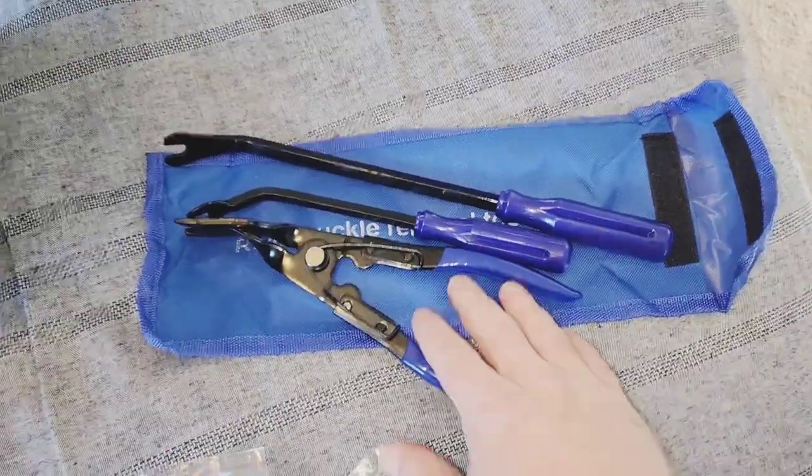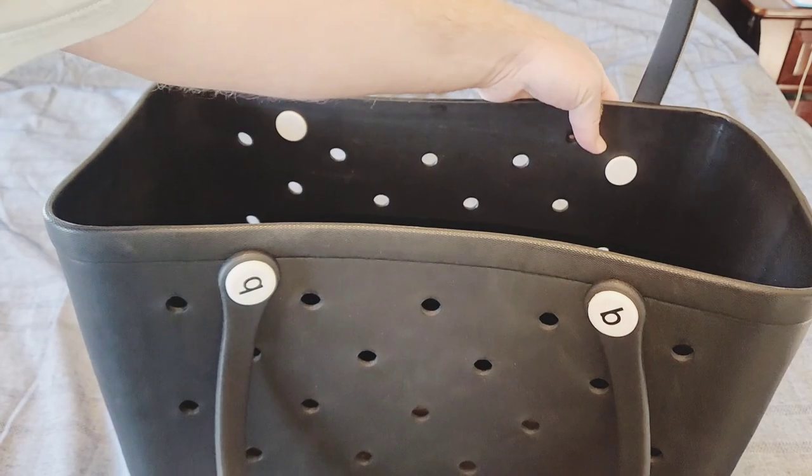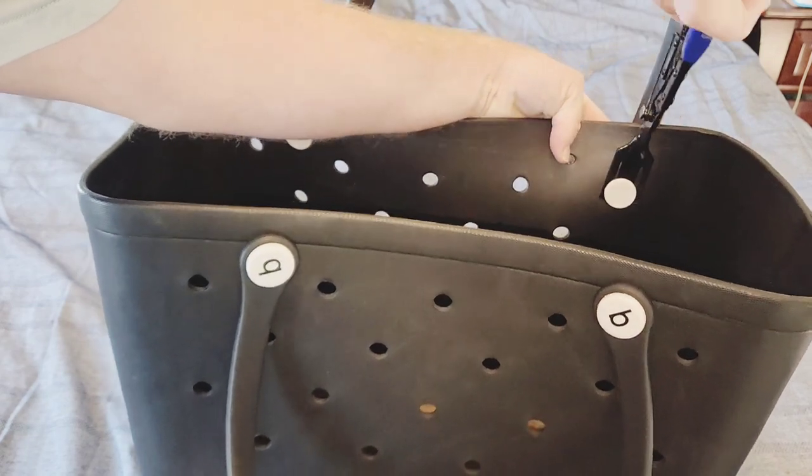This tool set came with all these, but I'm interested in using this one here. I want to get the tool behind the rivet on this side. I'm going to push from the outside and give it some room to get the tool down in.